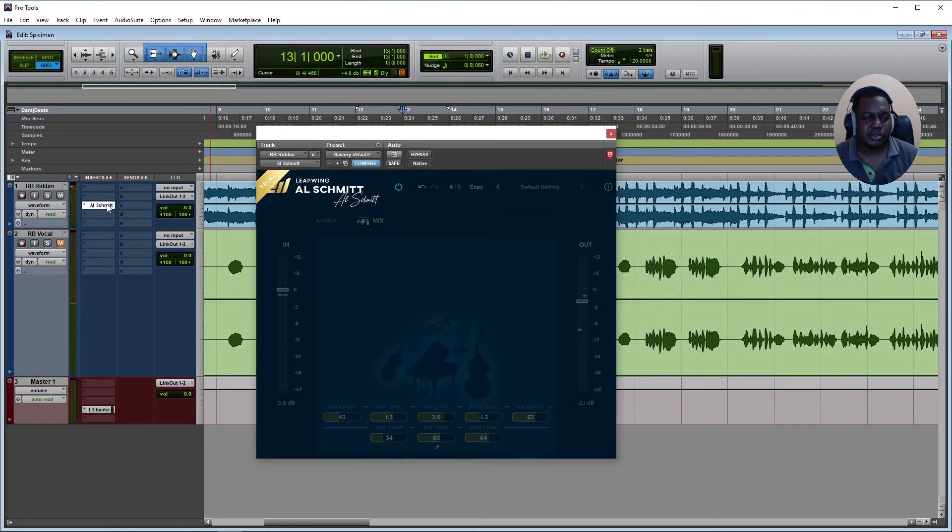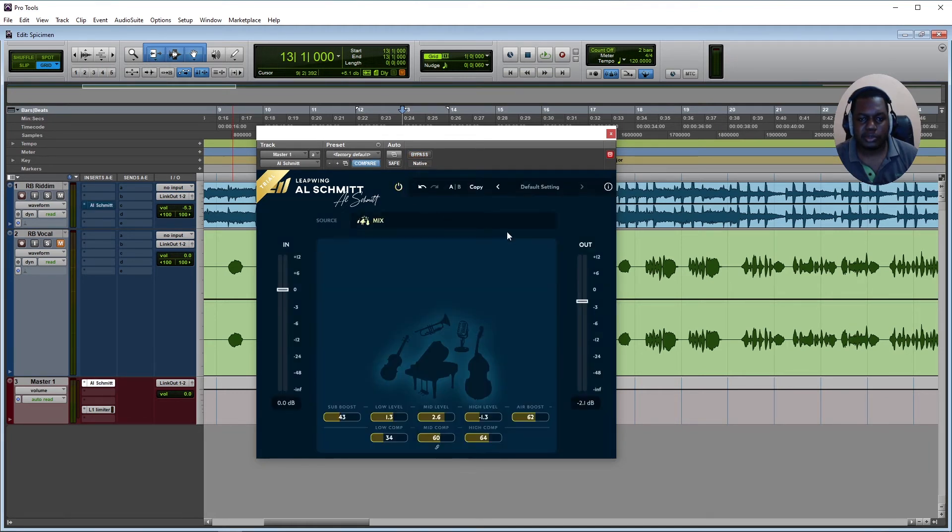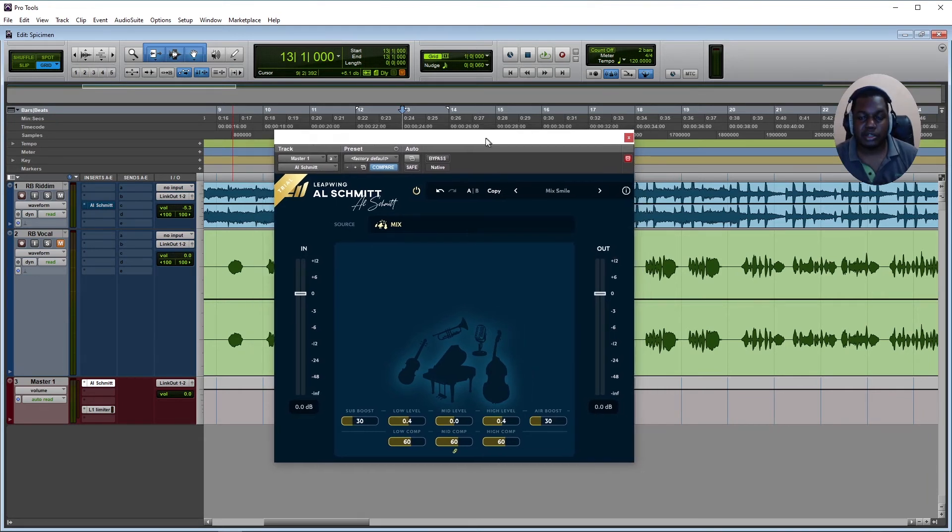I'm going to copy the settings over to this track and bypass the previous one. Then I'll select the mix bus profile and apply the Smile Mix preset to hear how it sounds.